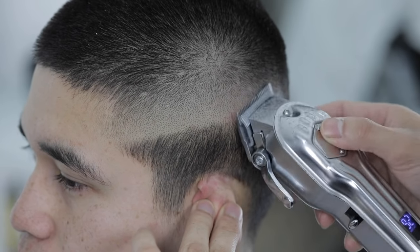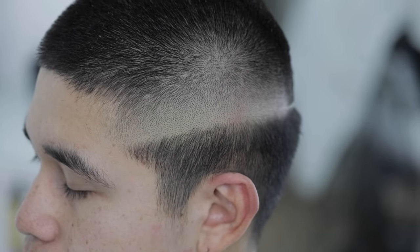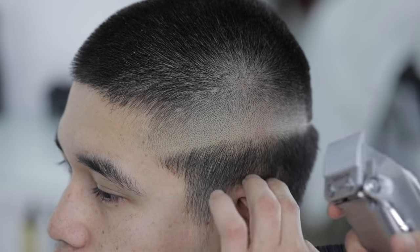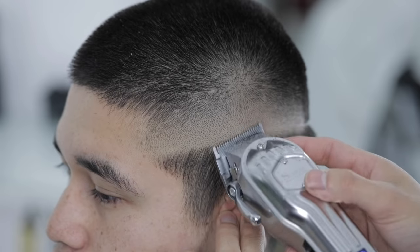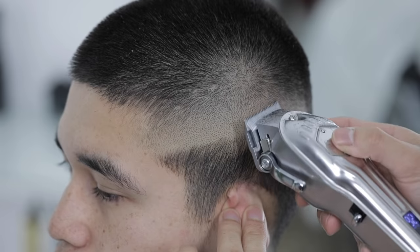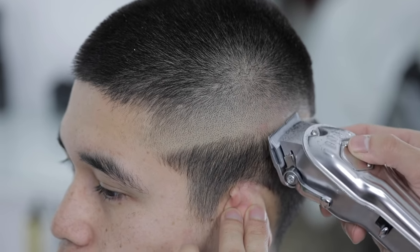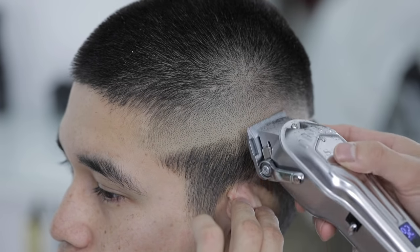Now that I'm done with my baseline, as you can see there are still a few dark spots left. This is where I come in with the trigger play, and this is gonna vary from side to side of the head and from client to client — there's really no one-step-fits-all for this last trigger play process. This is where experience comes into play, and with time you build an eye for these spots.